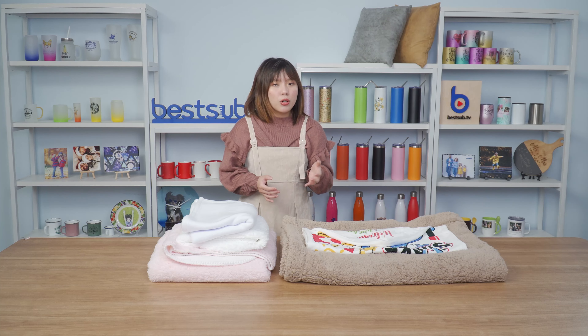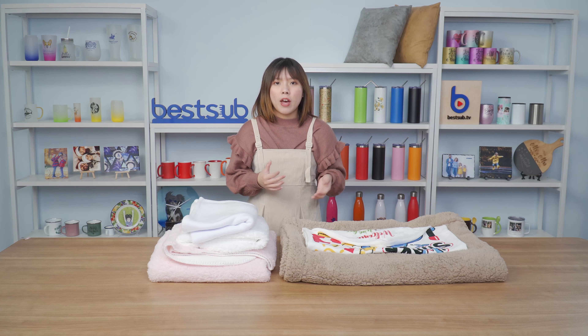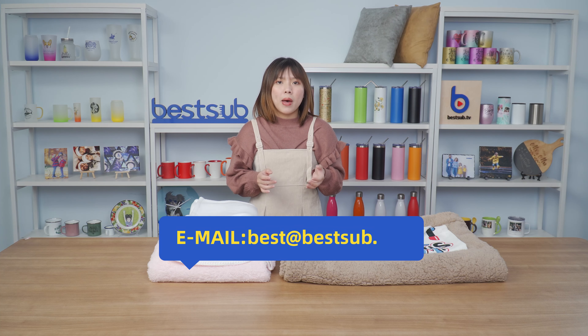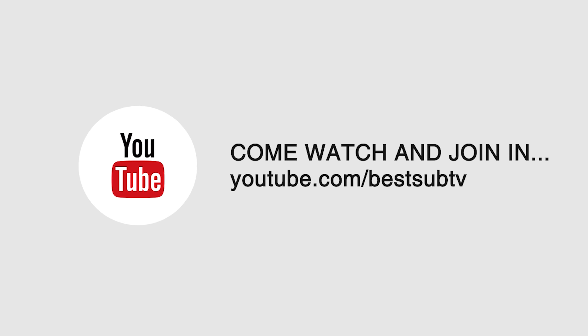So do you guys like this video? If you like it, please give us a thumbs up and subscribe to our channel. If you have some questions about the printing process or the machine, you can ask in the comments or send an email to best@bestsoft.net. And if you want to watch more videos about printing large items, you can go to the description box below to find the links. I'm Alex, hope to see you again in my next video. Bye.